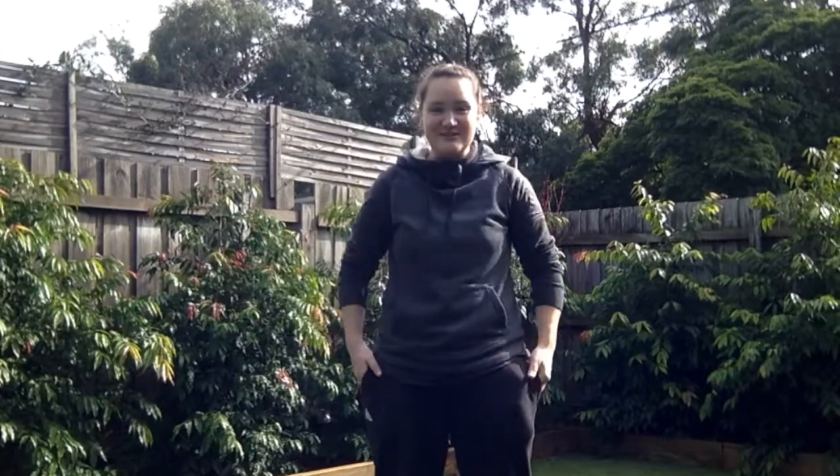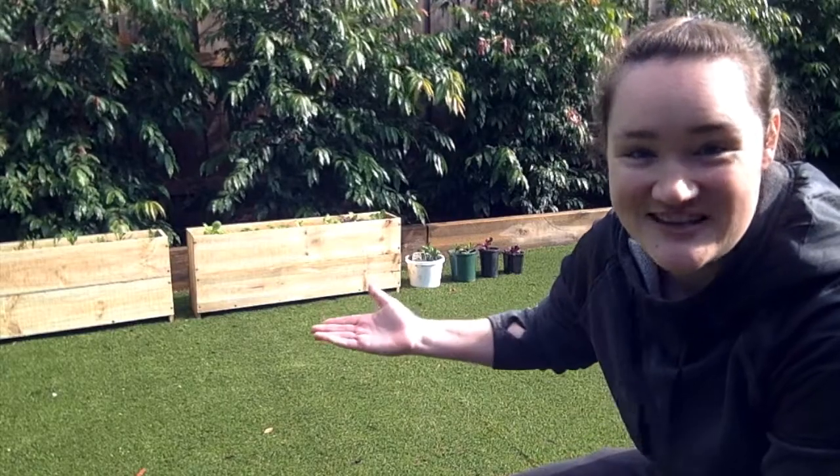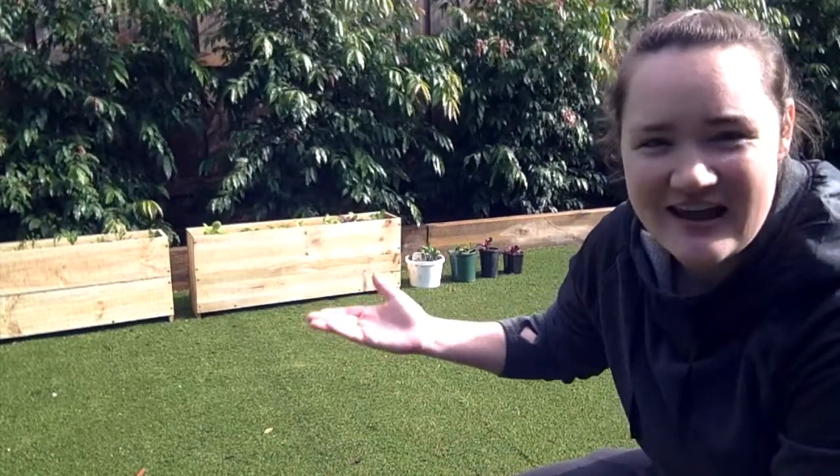Hello people of Collingwood College. Welcome to another episode of PE at Home with Mel and welcome to my new backyard. Now right over here you can see my new veggie patch. There aren't carrots for me to stomp on but there is spinach and lettuce.